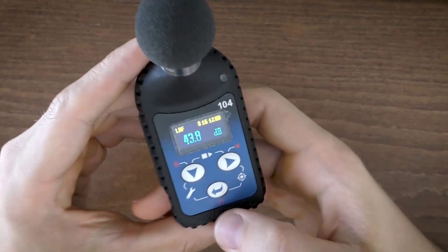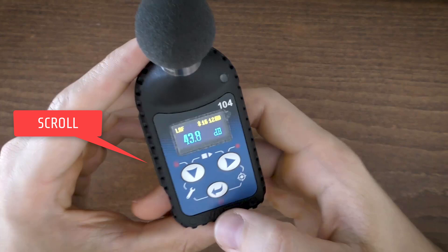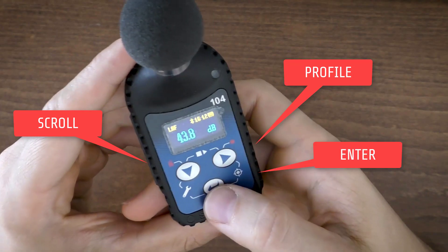Located on the front panel of the instrument are the following control push buttons: a scroll key to scroll down through results, a profile key to change the presented acoustic profile, and an enter key to change view mode.